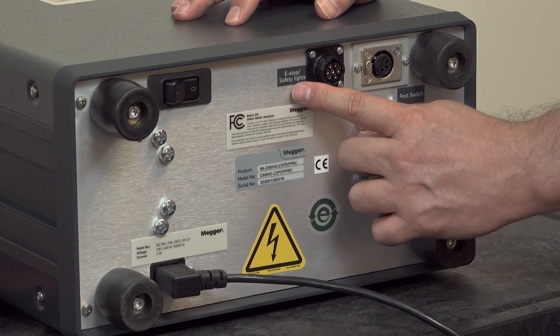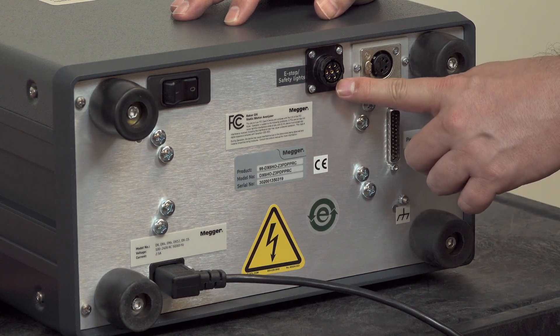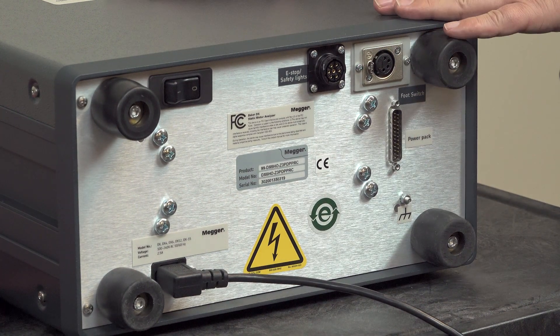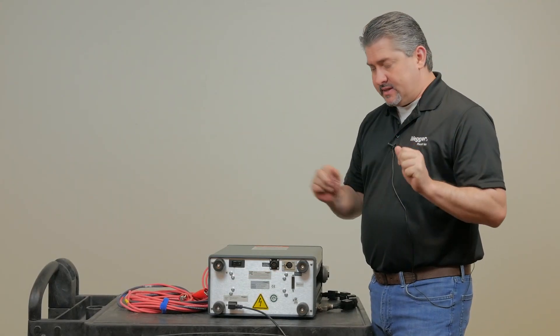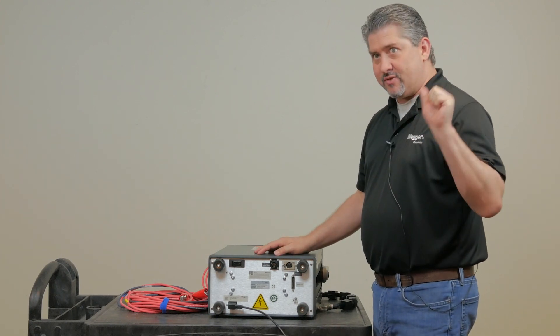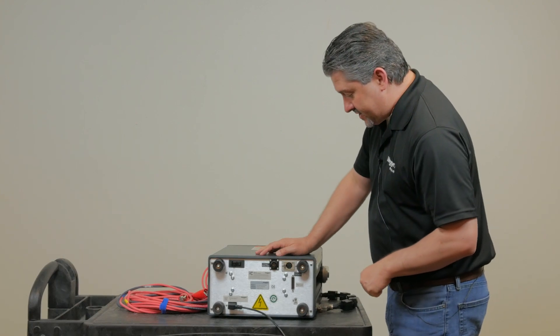Next we have the e-stop and safety lights connector. This will allow you to connect a remote e-stop away from the tester, as well as some high visibility lights that make it very obvious that there's testing going on in the vicinity — a flashing red light when testing is going on and a solid green light when testing is secured.